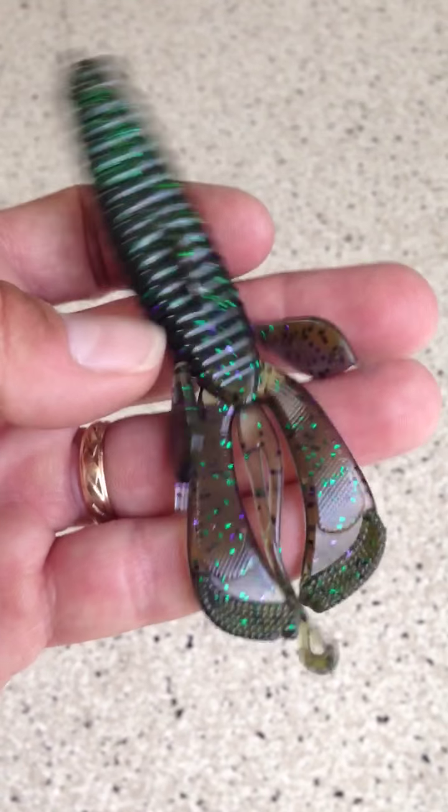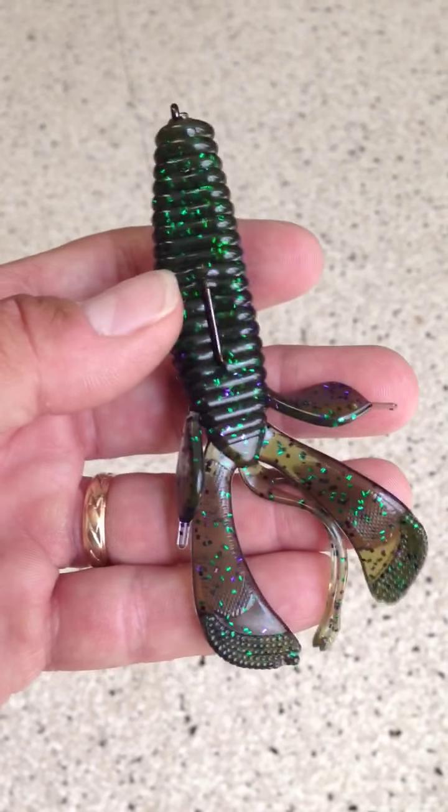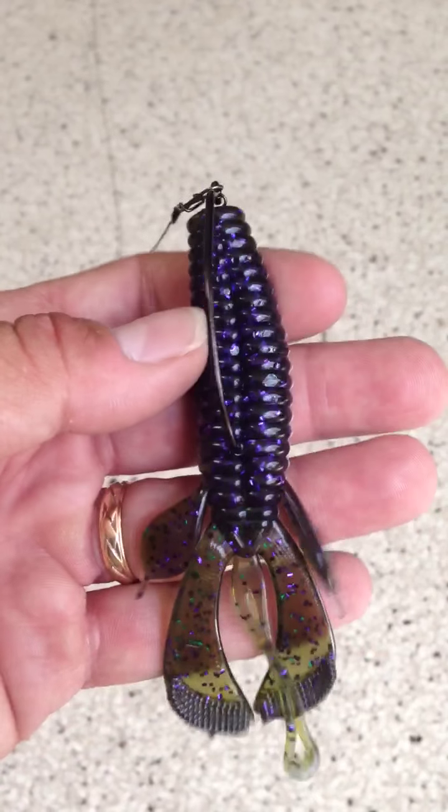It's really cool and the claws will stick up. This is absolutely beautiful. I'm going to put this in the weeds just like this.